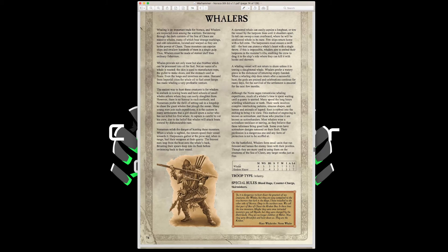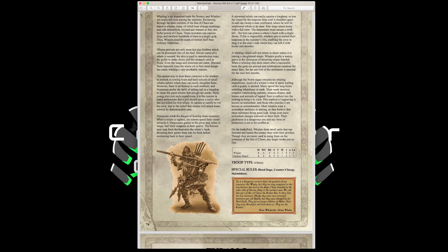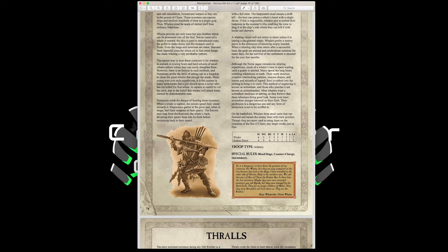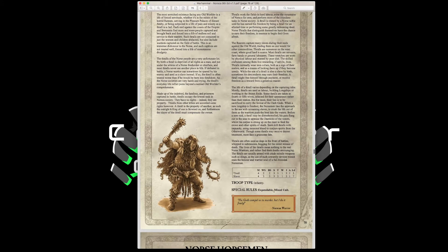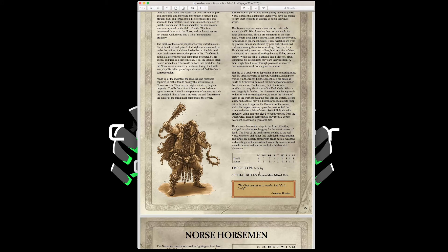Wailers have the same stats as a Bondsman with Blood Rage, Counter Charge, and Skirmishers. They come with javelins, useful for skirmishing — good as chaff units to prevent enemies from counter-charging your main lines. Thralls are your expendable slaves with Movement 4, Weapon Skill 2, Ballistic Skill 2, Strength and Toughness 3, 1 Wound, Leadership 3. They have the Expendable and Mixed Unit special rules, come with slings, and can take spears or javelins for free. In mass they're useful for protecting flanks or bogging down enemies in a tar pit.